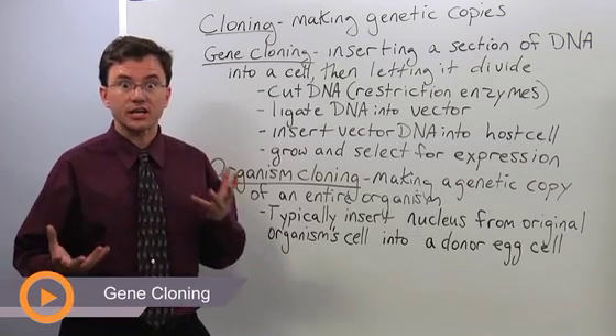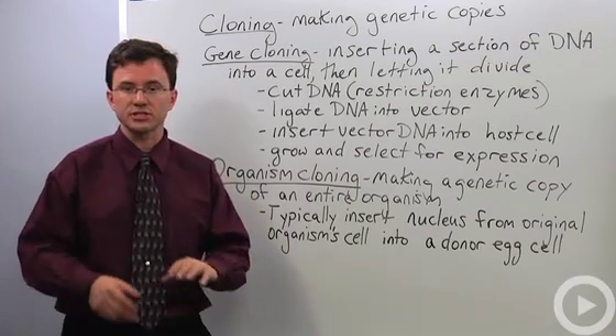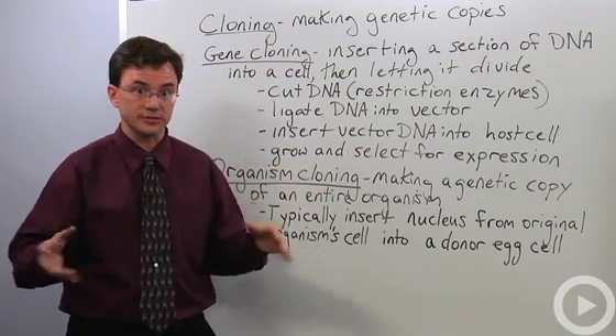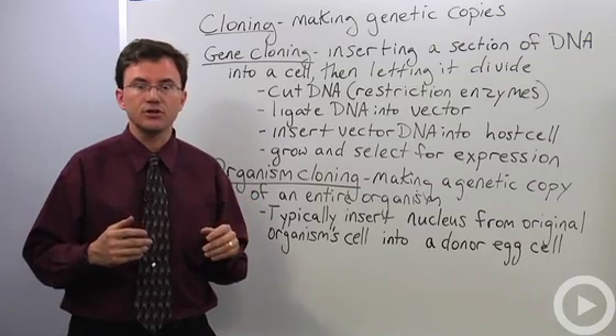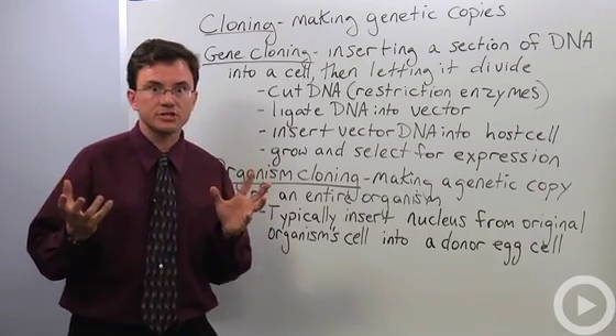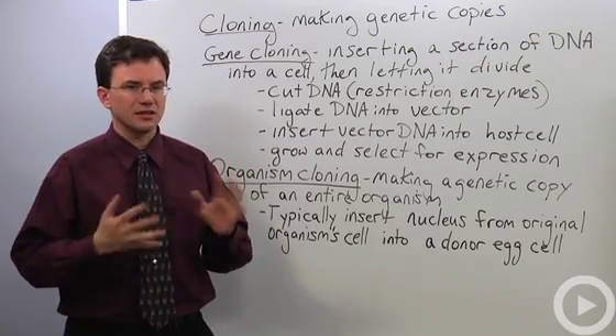When people hear the term genetic cloning, they immediately focus in on what Hollywood has presented, which is things like in Star Wars where you have massive armies of clones, or some TV show or late-night sci-fi movie where you kill the villain but the next month his clone is back. In reality, genetic cloning is a lot less complicated.